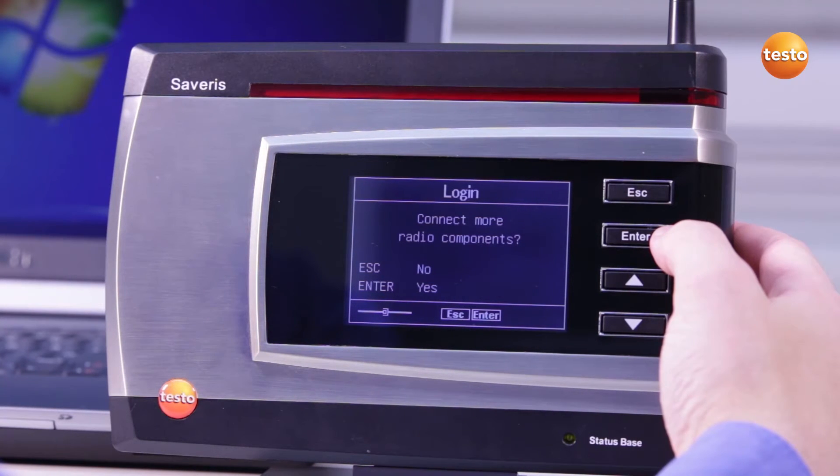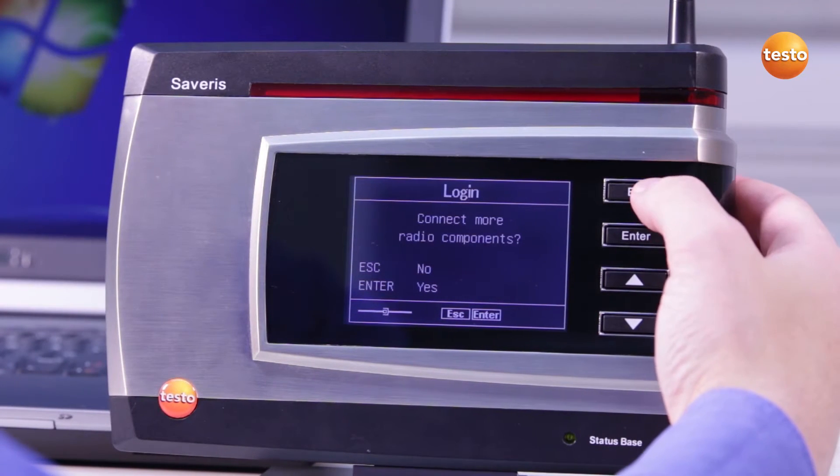In order to register more wireless participants, press Enter. In order to exit the registration mode, press the Escape button.